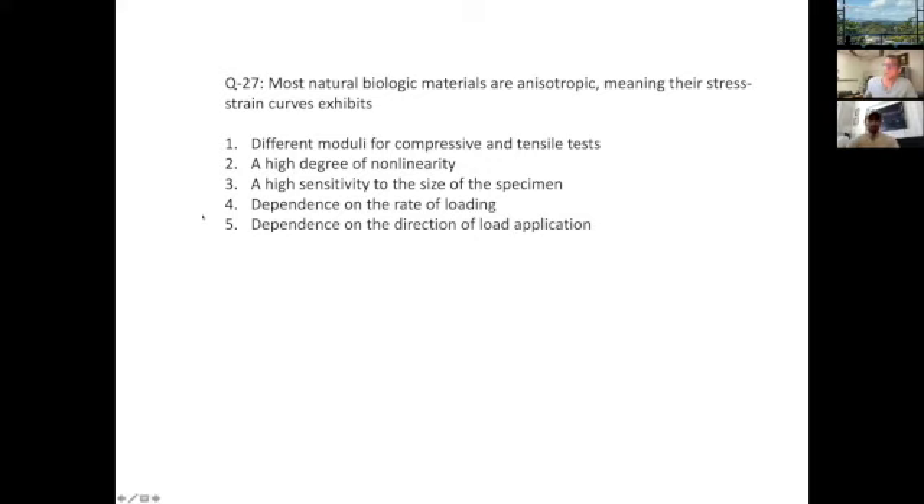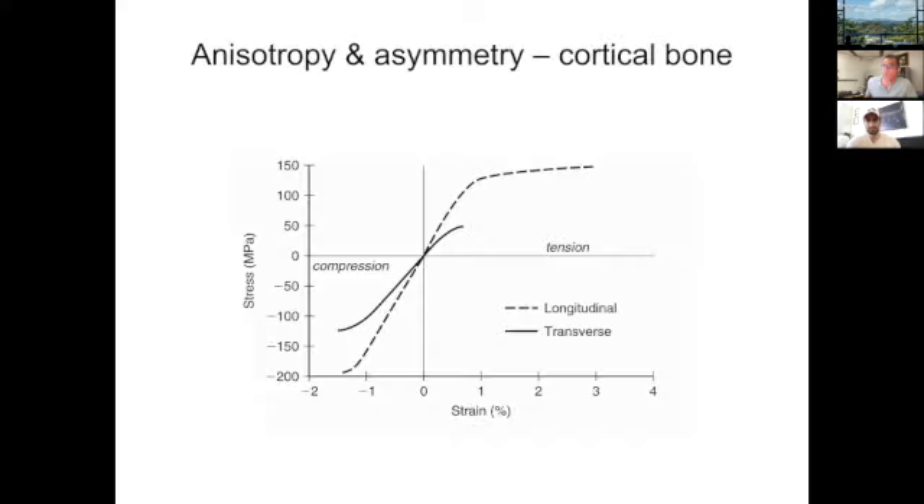Let's look at some stress-strain behaviors of cortical bone. The two things to distinguish are anisotropy versus asymmetry. The right-hand side of the graph is loading in tension, the left-hand side is loading in compression. Bone exhibits tension-compression asymmetry — it is weaker in tension than in compression, similar to concrete. You can compress concrete all you want, but pulling on it will cause it to fail relatively quickly. The maximum stress is lower in tension than in compression.